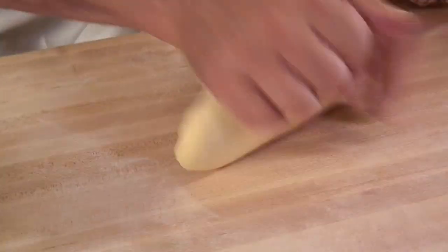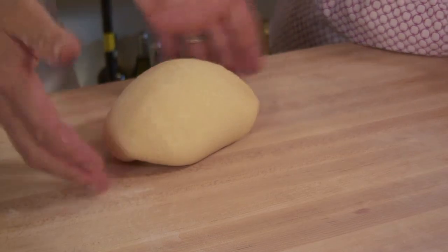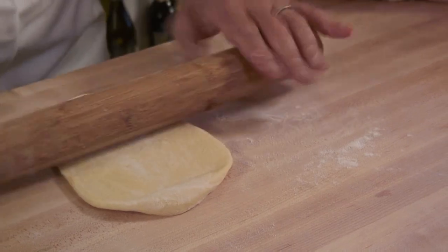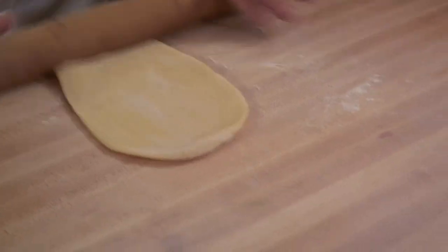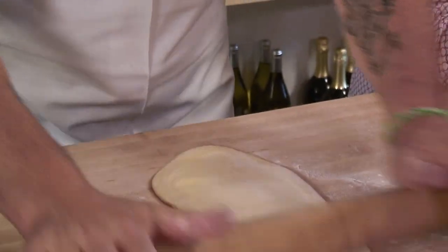So Paolo, how do you know when the dough is ready? It has to feel silky, all uniform — no rough spots. After the rest, even the color is different than before. See how nicely it rolls out — the gluten has relaxed enough. If the gluten isn't relaxed, the dough would just spring back. It's important to let it rest for about 30 minutes.